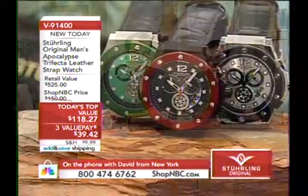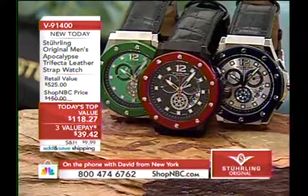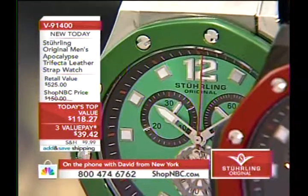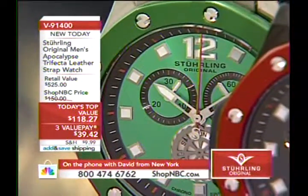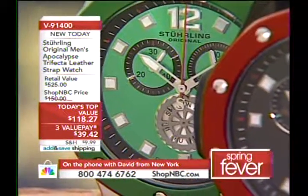Let's go back to the phones — David from the great state of New York. Hey David, how are you tonight? Did you pick up tonight's Top Value? Yeah, two minutes after 12 I picked up the green one and the extra straps. Where are you going to get six different style watches in one? Well, if you're buying the straps, you can actually make 12.